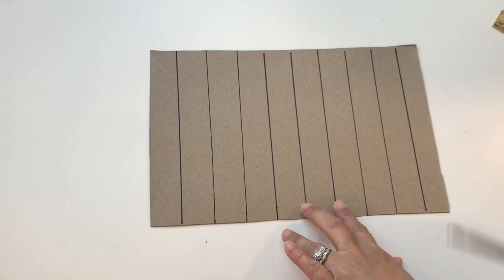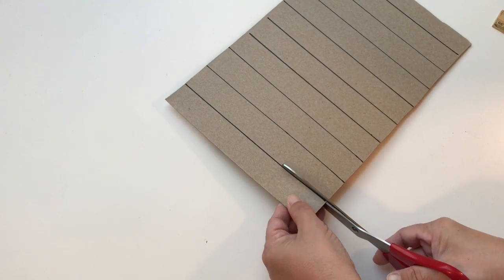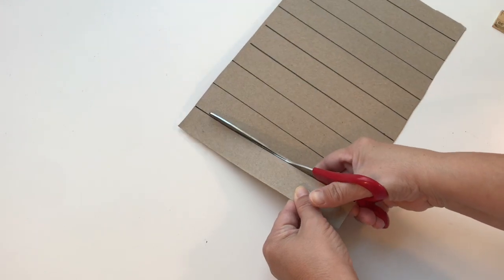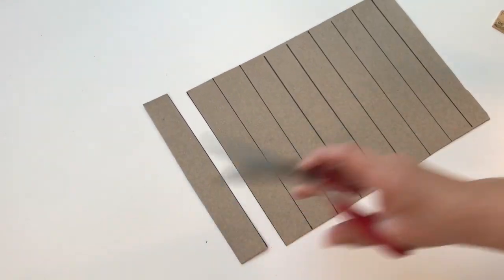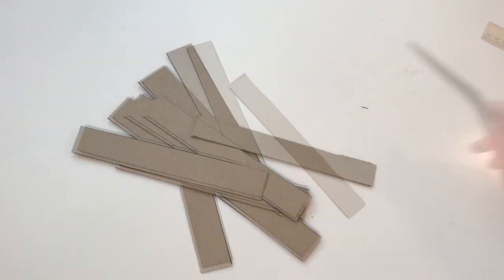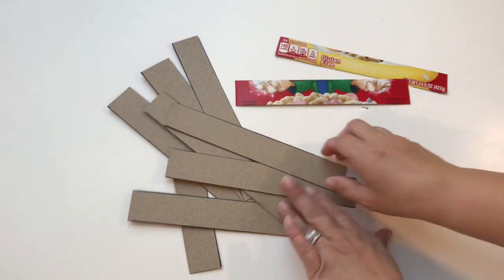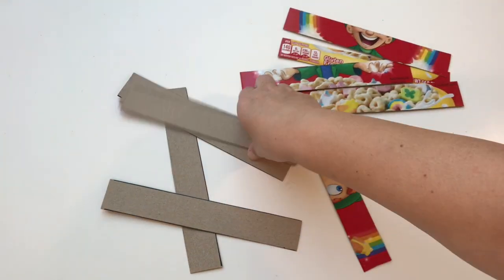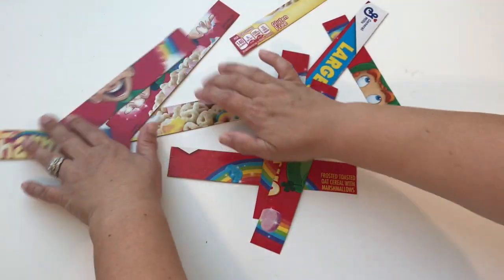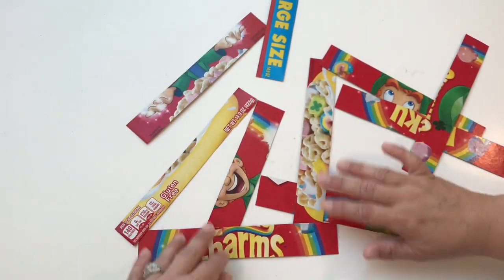Now using my scissors, I'm gonna cut on that straight black line. Okay friends, all of our pieces are cut. Let's turn them over so we have the right side facing up, and Miss Jessica is going to mix them up a little bit to give herself more of a challenge. Okay, they're all mixed up — now I'm ready to put them in order.